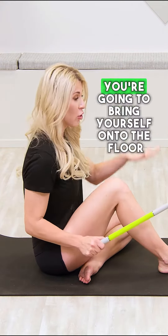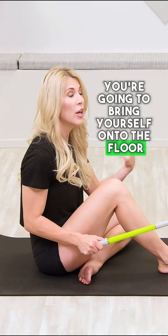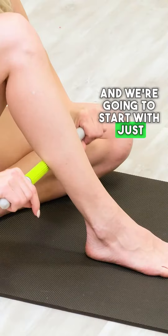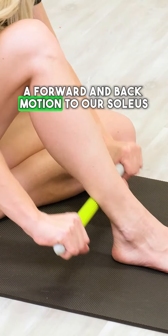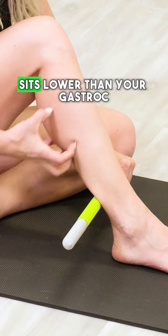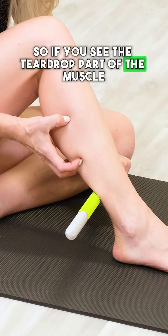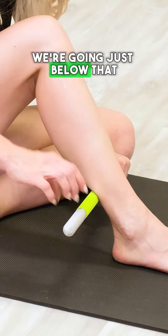Grab the Neurostick, bring yourself onto the floor or seated in a chair, and we're going to start with a forward and back motion on the soleus. Your soleus sits lower than your gastroc, so if you see the teardrop part of the muscle, we're going just below that.